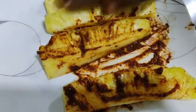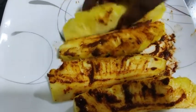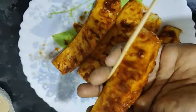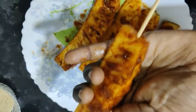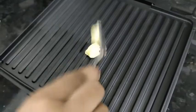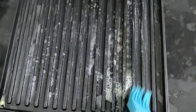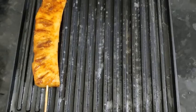We will coat the pineapple and put a chopstick on it. We will use a grilled pan — I am using an electric sandwich maker. We will put butter grease and coat the pineapple with the masala.